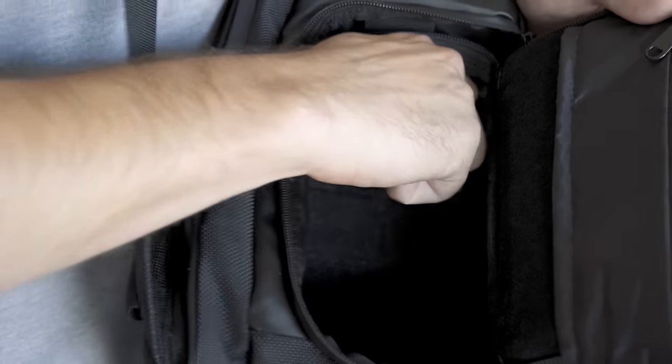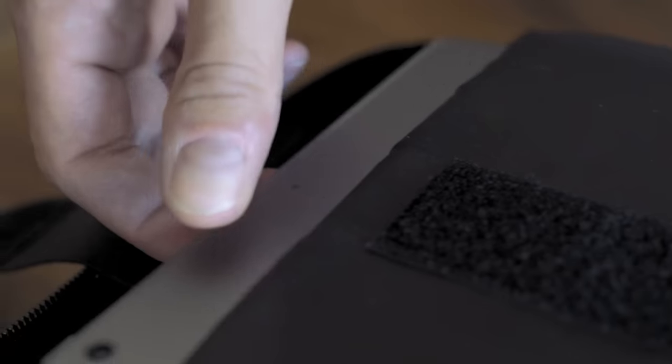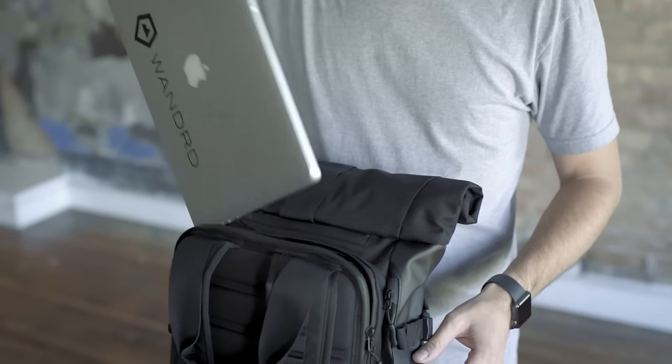The long divider swings open giving you quick access to an additional lens from the side opening. The checkpoint friendly laptop and tablet sleeve fits up to a 15 inch MacBook Pro and allows you to breeze through airport security.